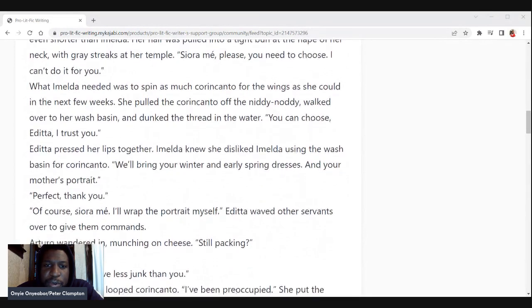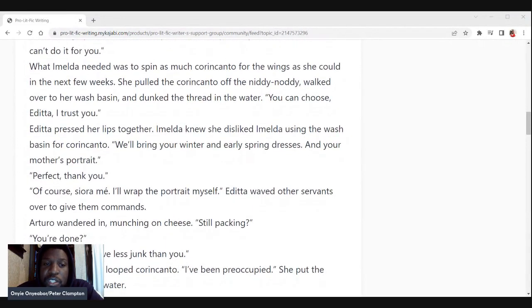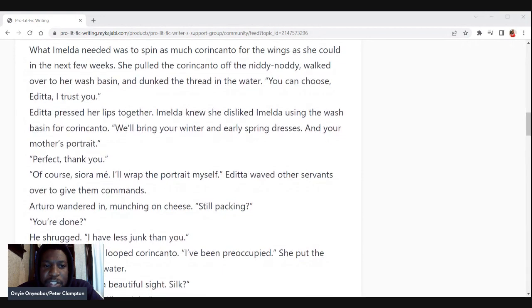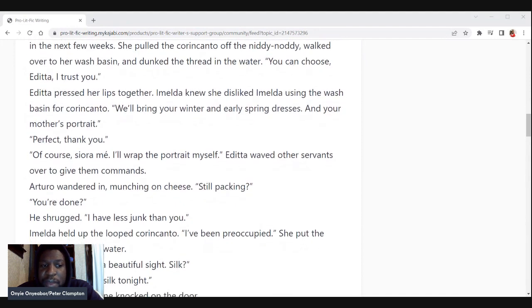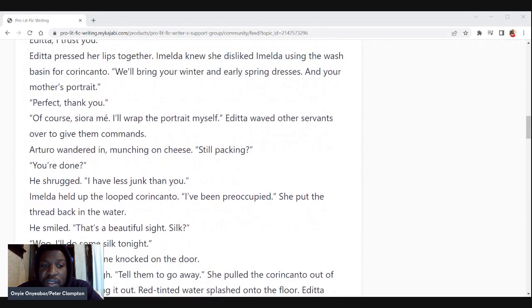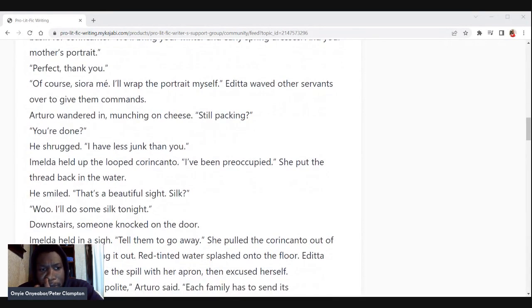What Amelda needed was to spin as much thread for the wings as she could in the next few weeks. She pulled the thread off the niddy noddy, walked over to her wash basin, and dunked it in the water. 'You can choose, Edita. I trust you.' Edita pressed her lips together — Amelda knew she disliked Amelda using the wash basin for thread. 'We'll bring your winter and early spring dresses and your mother's portrait.' 'Perfect. Thank you. I'll wrap the portrait myself.' Edita waved the other servants over to give commands. Arturo wandered in munching on cheese. 'Still packing?' He shrugged. 'I have less junk than you.' Amelda held up the looped thread. 'I have been preoccupied.' She put the thread back in the water. He smiled.